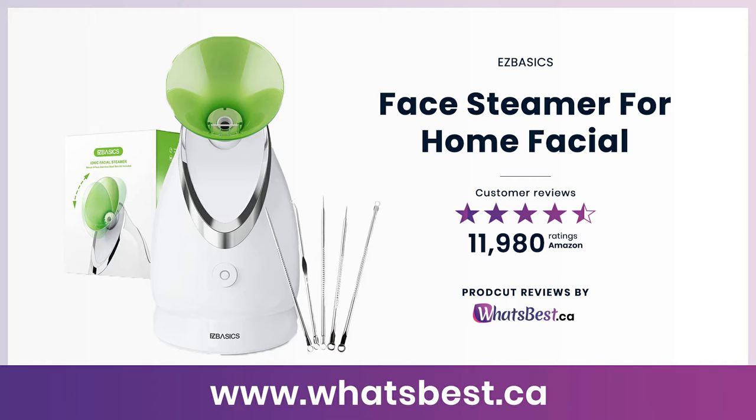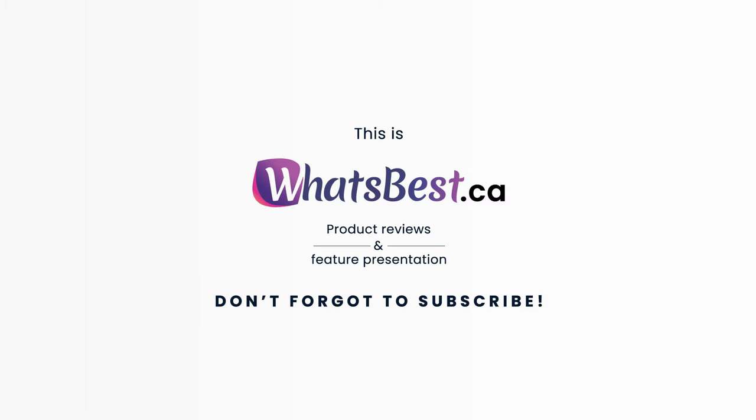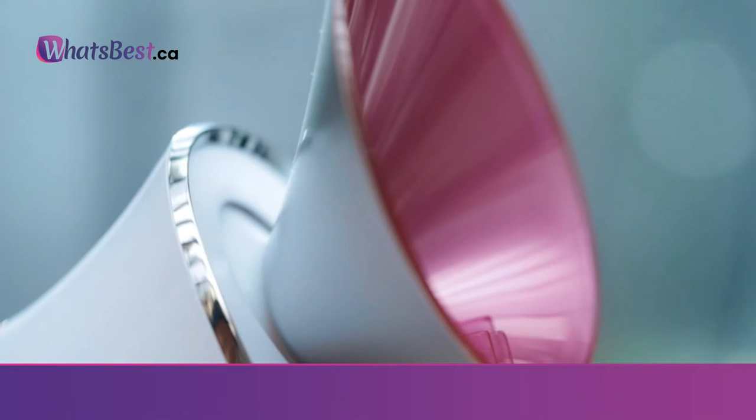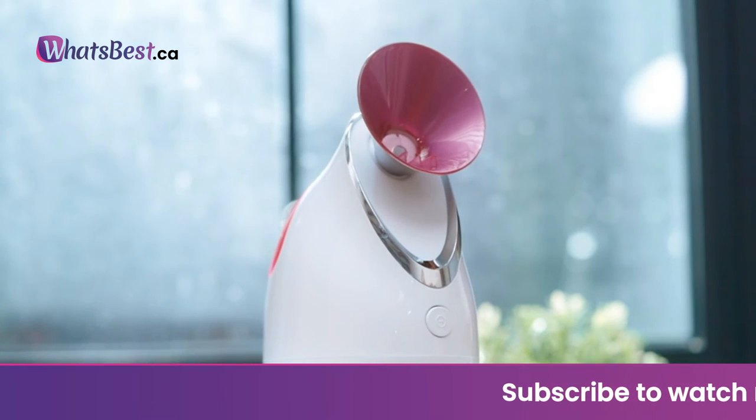Today we are giving you a closer look at a face steamer for home facial from Easy Basics. This is what's best — a product reviews and features presentation. The Easy Basics facial steamer is a new type of steamer.